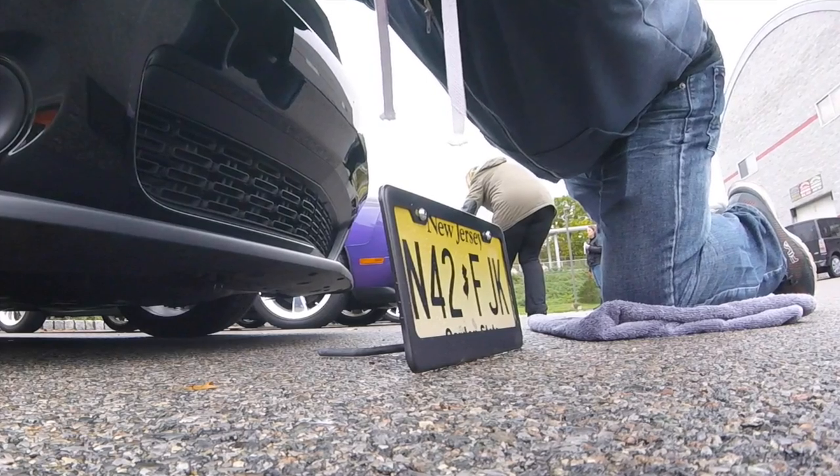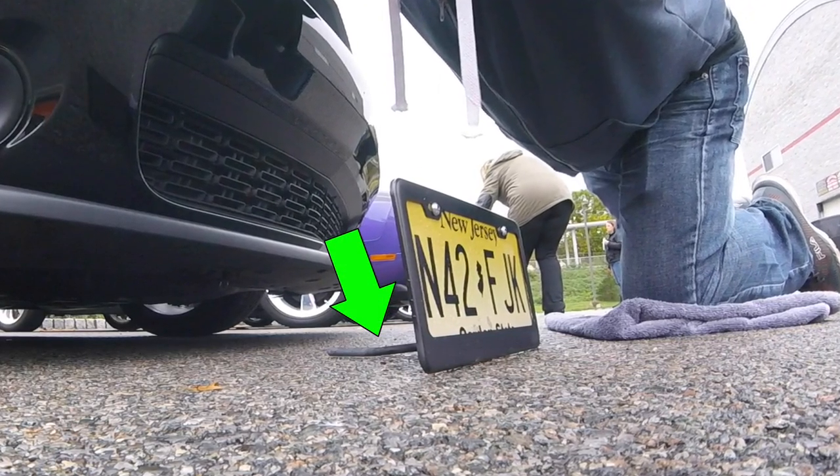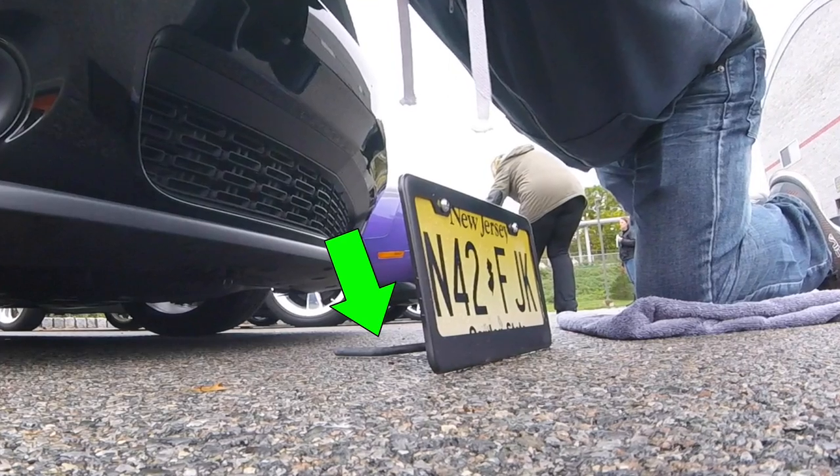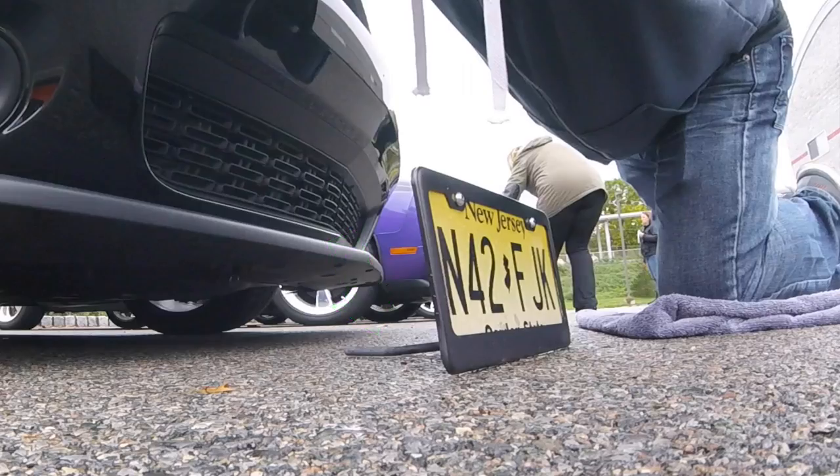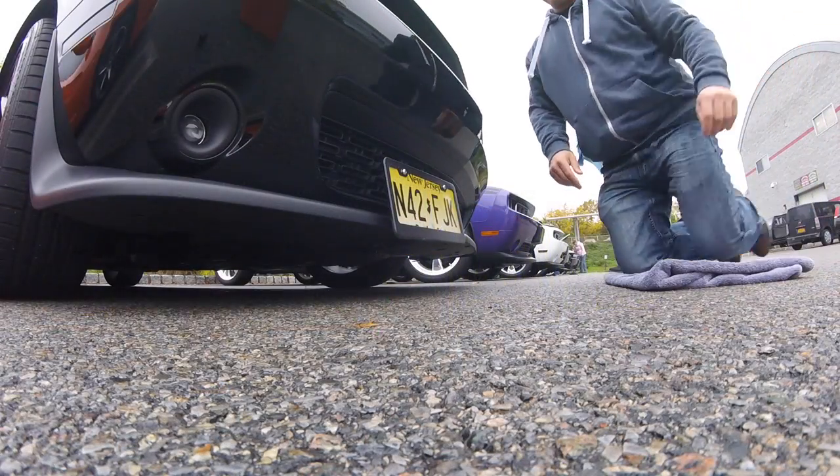If you notice here in this picture, I did bend the Stow-N-Show a bit to raise it up. I clamped it down with a bench vise, and it took an insane amount of force to bend those two little rods just about a half an inch. So as you can see, this is one solid license plate mount.